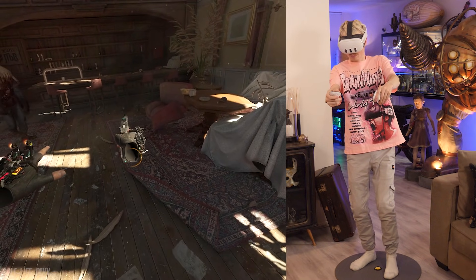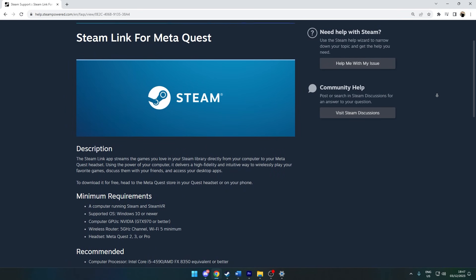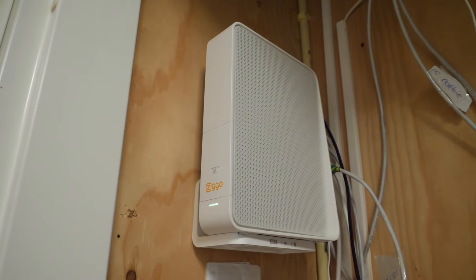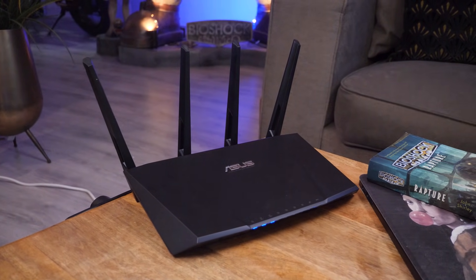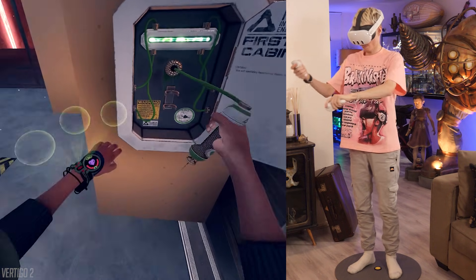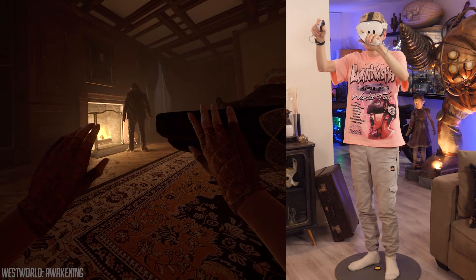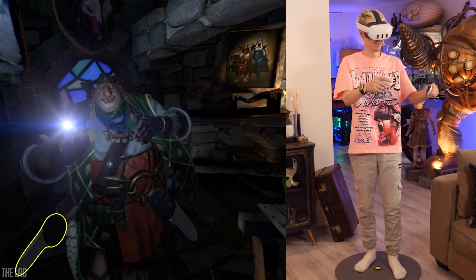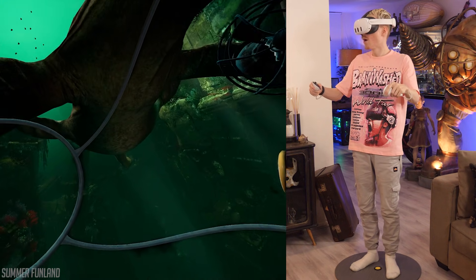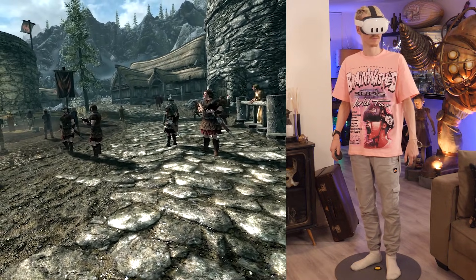It also gives you handy tips on the do's and don'ts of this software — you can find the page in the video's description. For most, a regular router will do the trick, but if you own a gaming one that's of course a bonus. Either way, make sure it's directly hooked up to your computer or laptop via an ethernet cable to ensure maximum performance while playing VR content.